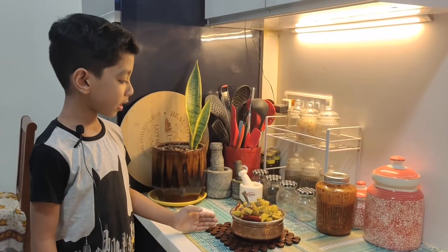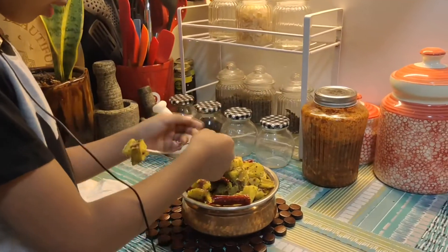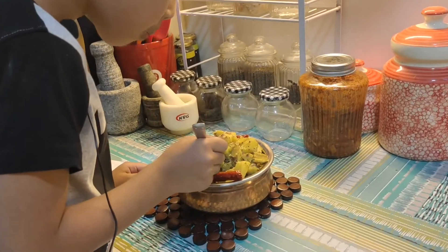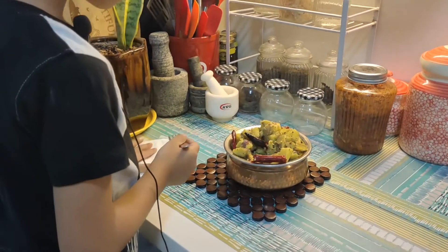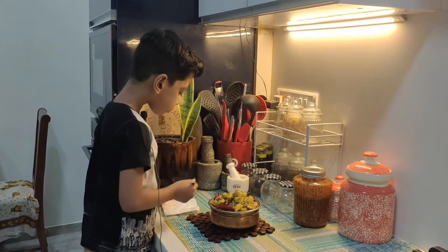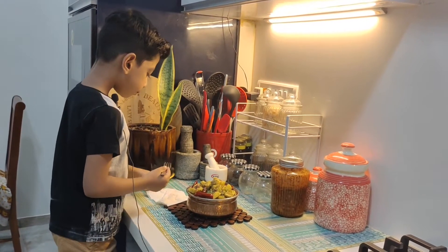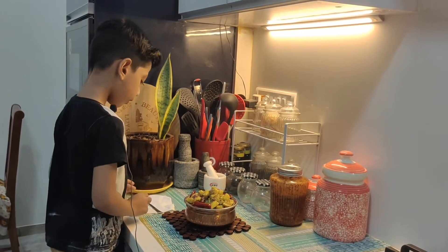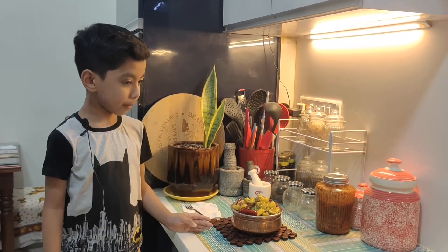Now the food is ready. I'm going to dish out. This is the food is ready. Now I'm going to dish out the food.